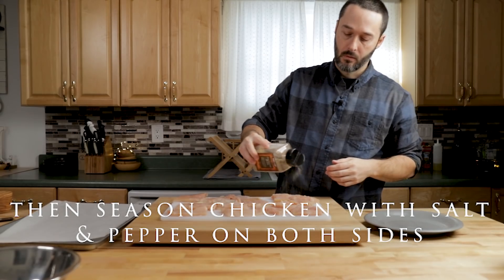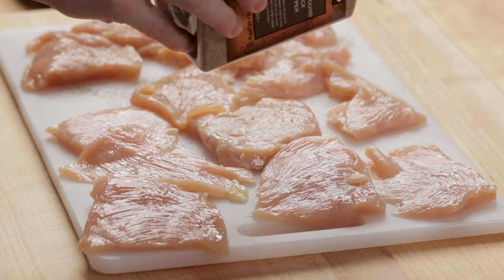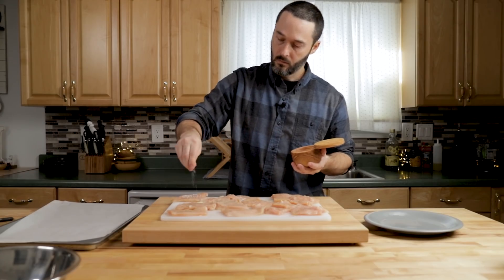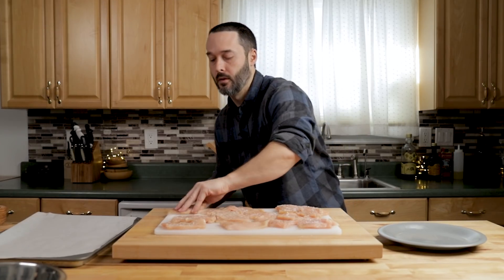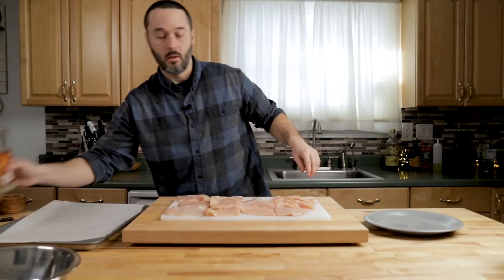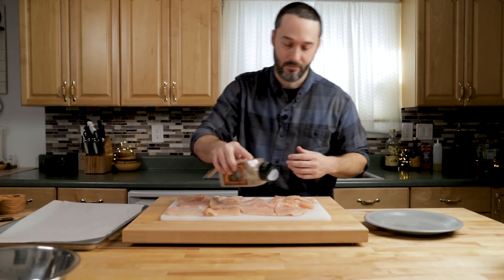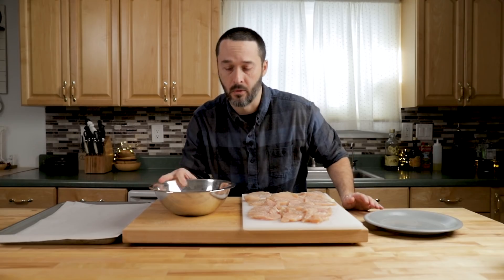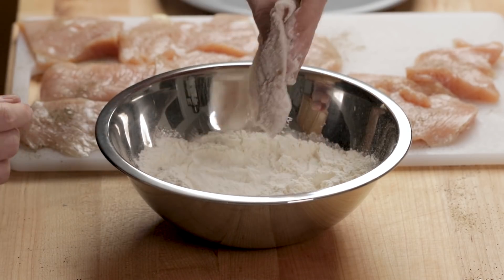Flip them all over and do the same thing on the other side. I have a bowl of flour here — this is just all-purpose flour. Put it in there and just shake off the excess.